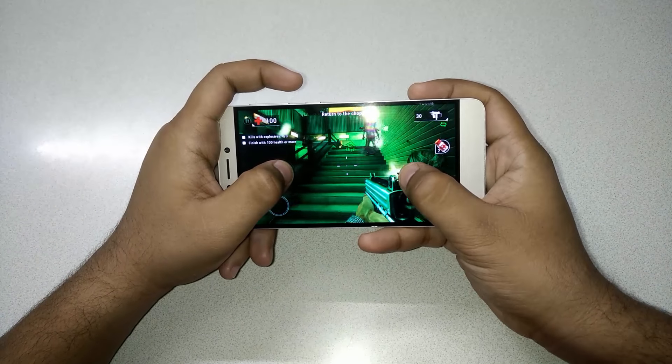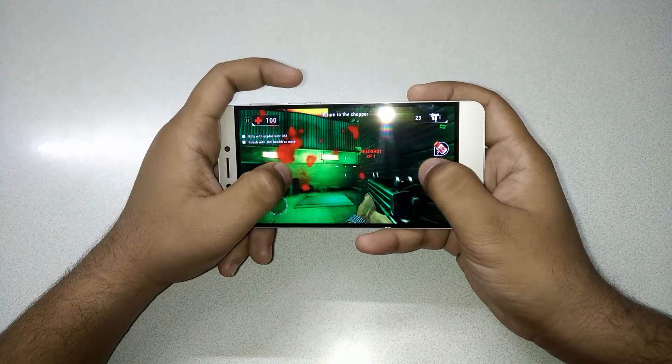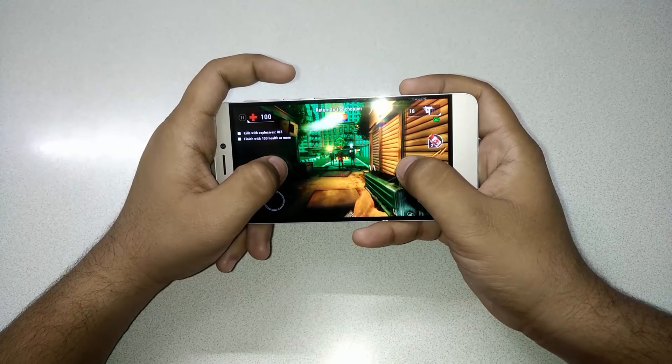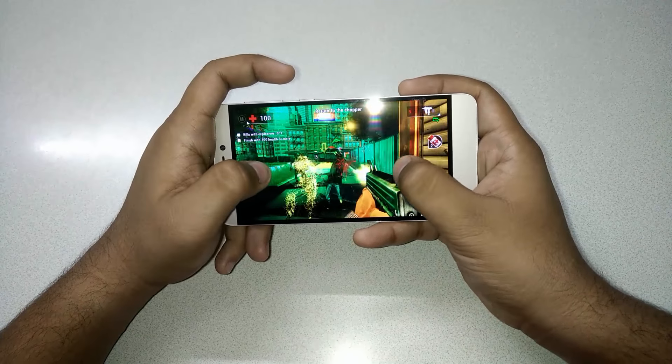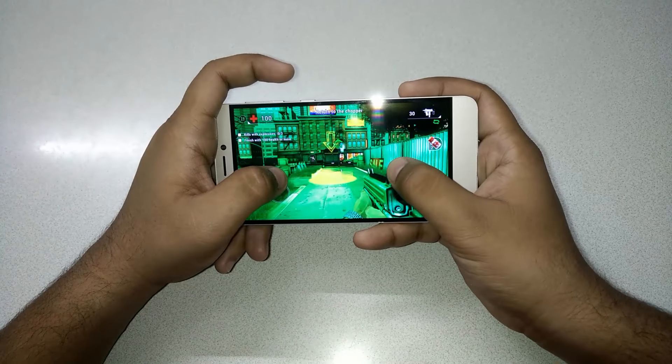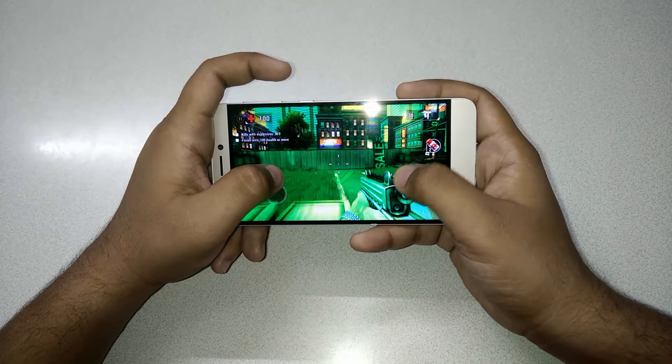As of now, I'm feeling a little warm on the back side of my hand, just near around the fingerprint sensor area. But it's not too hot — I would say it's under 35 degrees, so it's quite normal for this type of gaming.